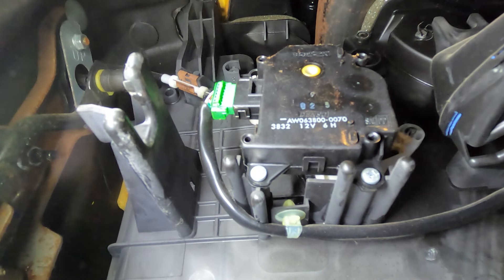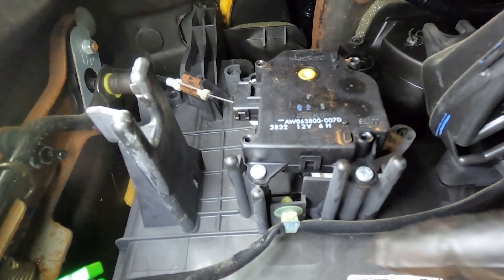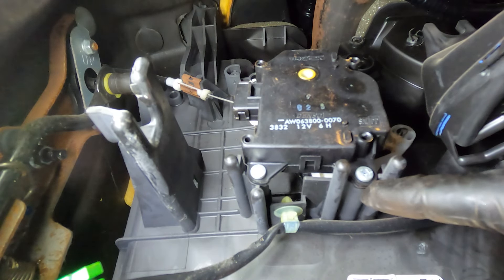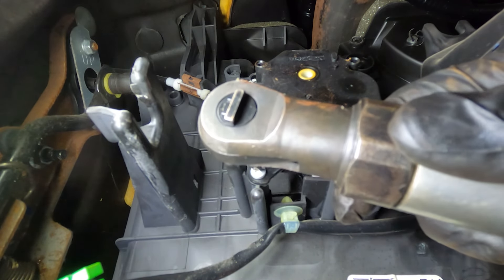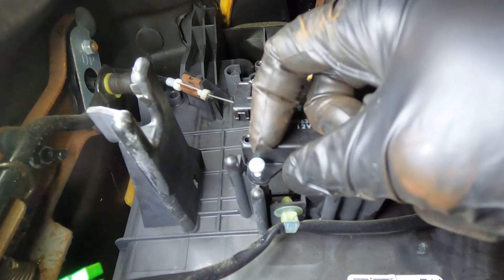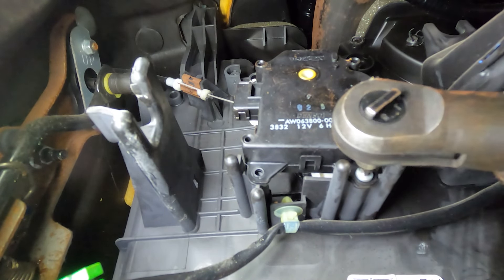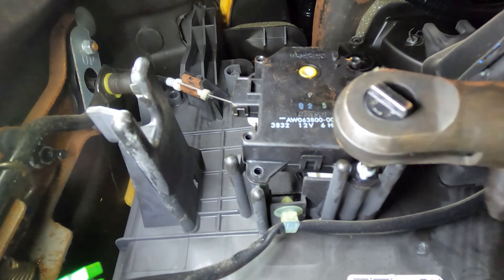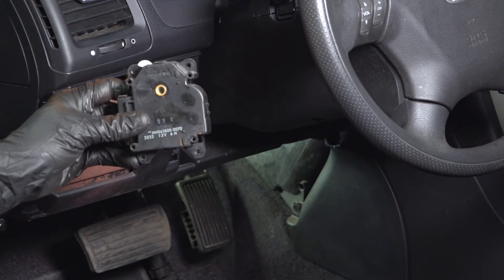With the bracket out of the way, let's continue on to the green connector located on the forward side of the actuator. Go ahead and squeeze on the locking tab, disconnect it, and give it a quick check for corrosion. With that disconnected, make your way down along the bottom of the actuator — there are two Phillips head screws. Remove those and remove the actuator. It slid right out of there.